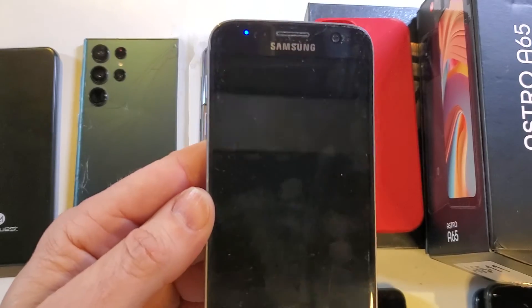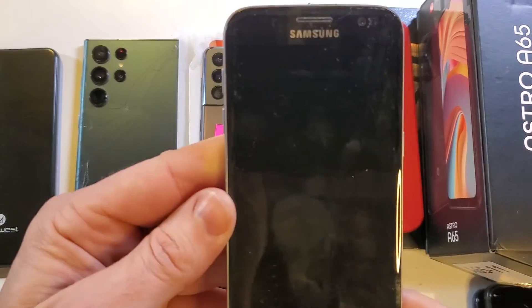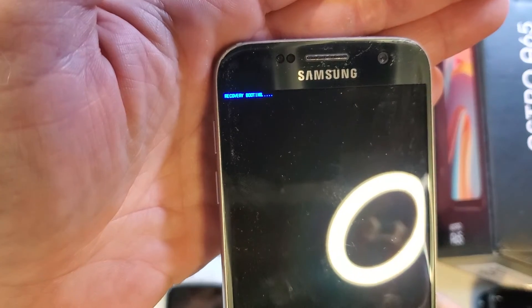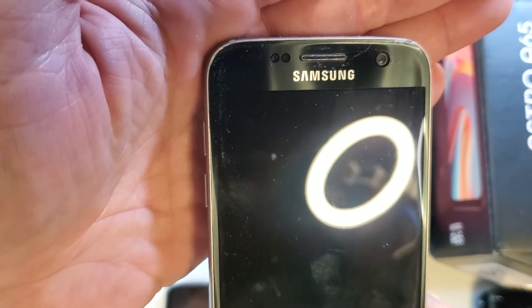It's going into factory reset mode — don't have to do anything. So I guess that is one solution: 15 incorrect attempts. Let's see if you can read that — it says recovery booting.